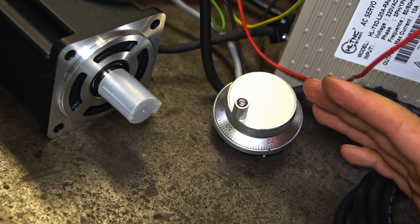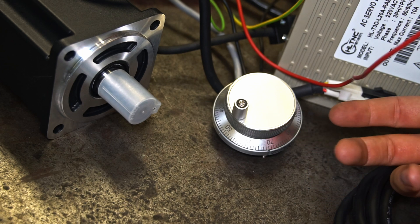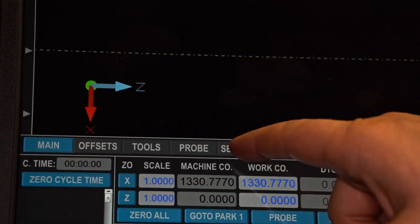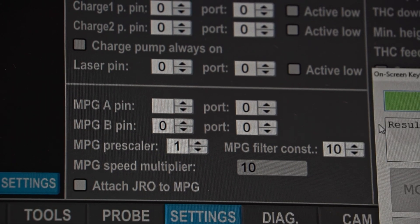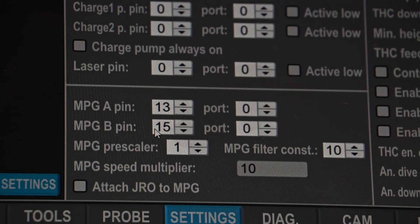The MPG seems to be connected and now we have to work on the software to adjust the parameters so it works as we want. I am setting the MPG A pin and the MPG B pin on the ports where the inputs are connected. Below that there are three parameters related to the MPG. One of them is the MPG prescaler, which according to the UC CNC manual is a numeric value that sets the number of encoder ticks when the axis will move as the MPG handwheel is rotated.